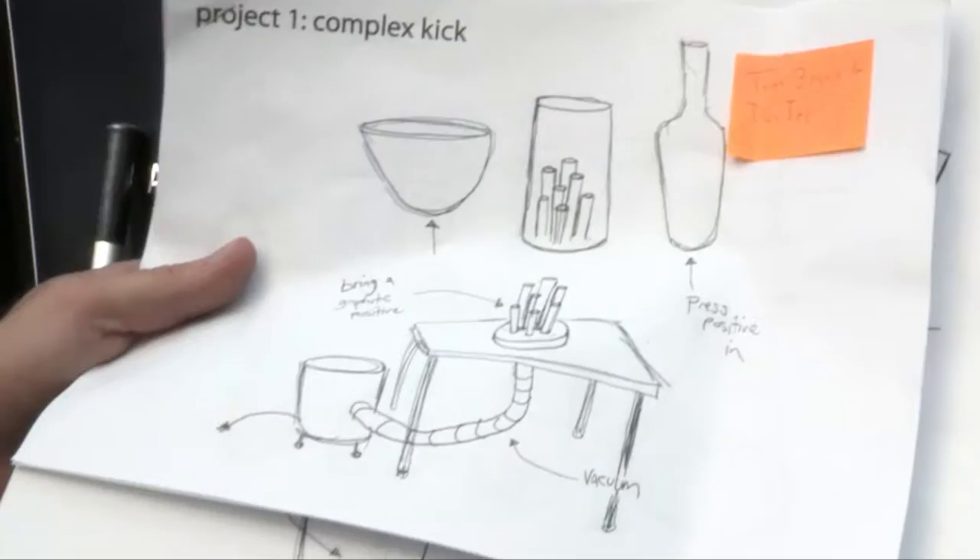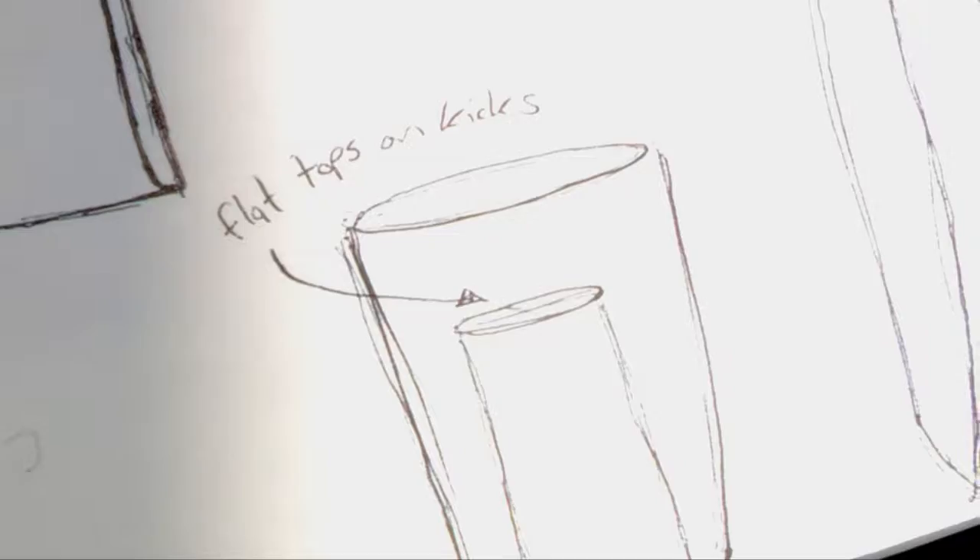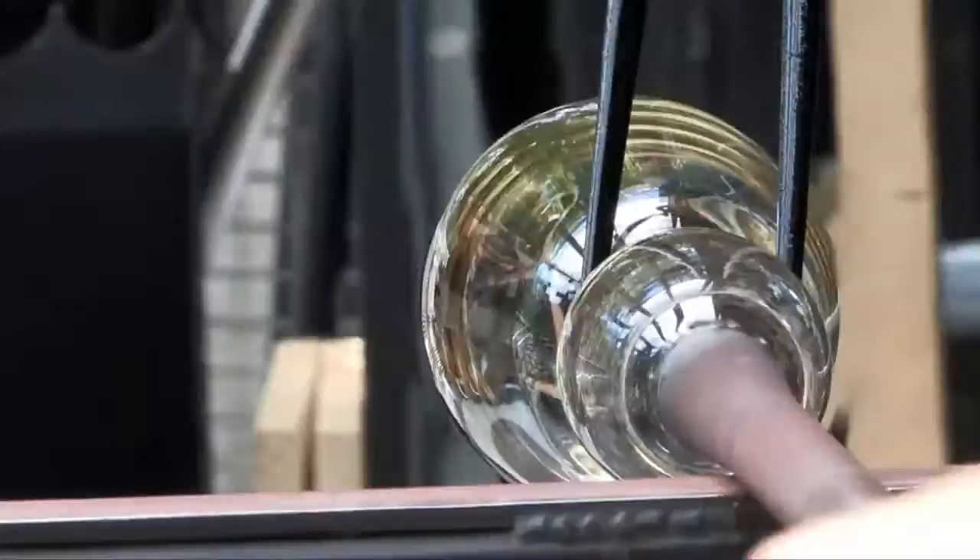Right now we are taking a graphite positive, which is in the bucket over there. We are going to put a hot form over it and try to get the shape that we made out of the graphite. We're just going to focus on the kicks of the vessels, which is the indent in the bottom.